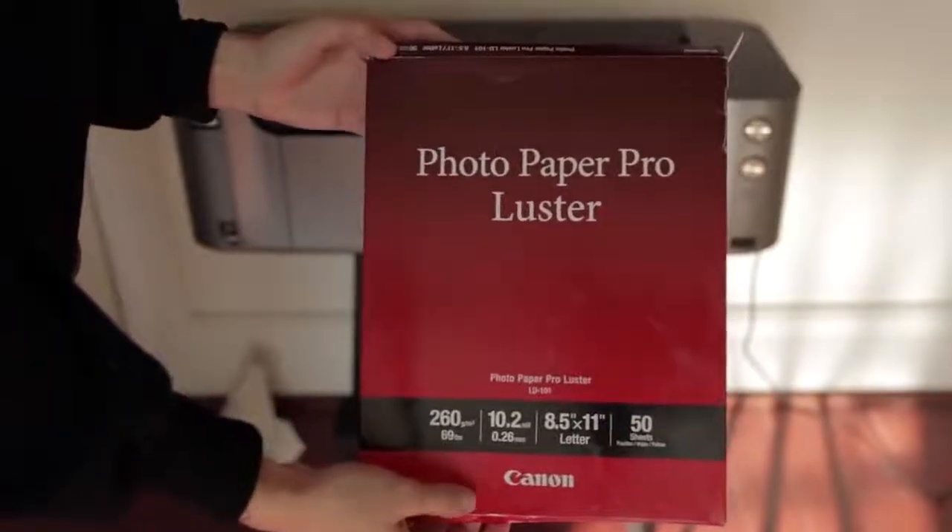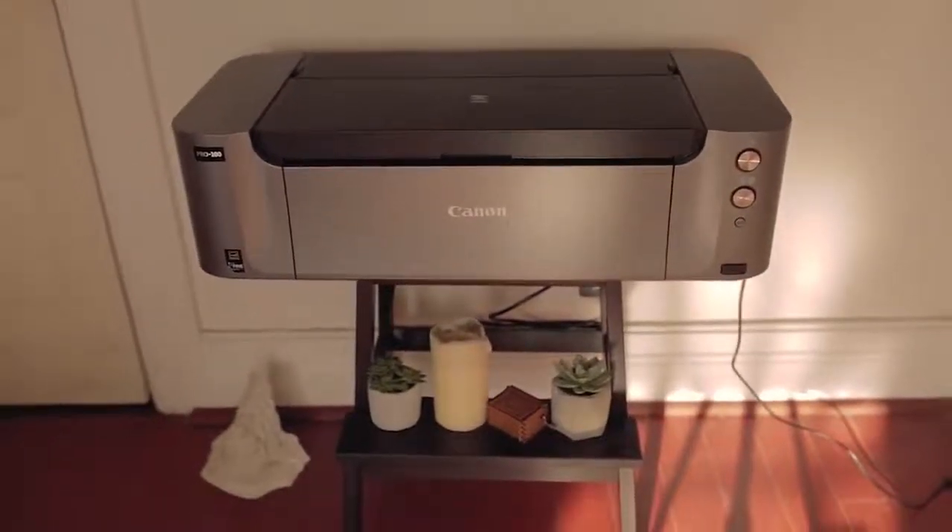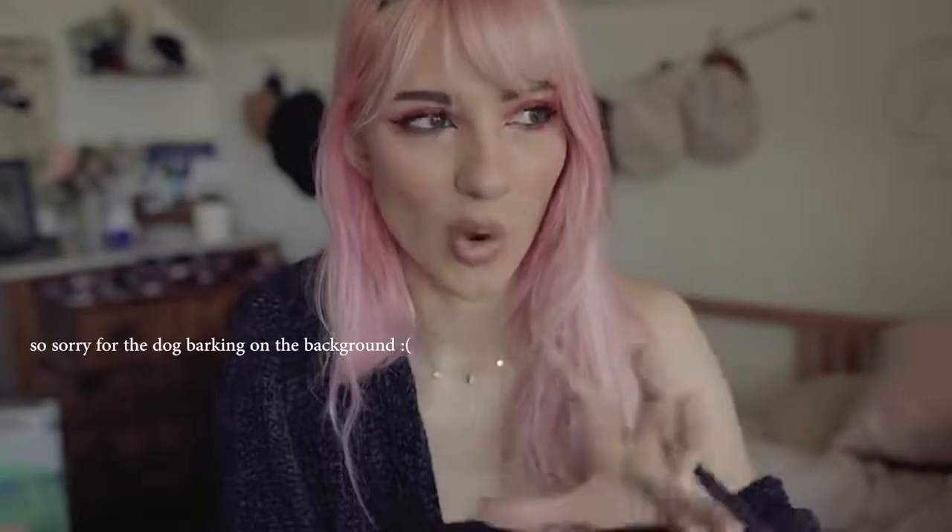This is printed on Canon Photo Luster paper, and my printer is the Canon PIXMA Pro-100. I chose this one because I watched a video by Audra Clare — she's an artist I love and find really inspiring — and I bought a print from her. She has a video showing how she prints and this is the printer she uses, so I trust her. It was over $350, which is a lot, but I really wanted to invest in quality rather than get bad-quality prints.